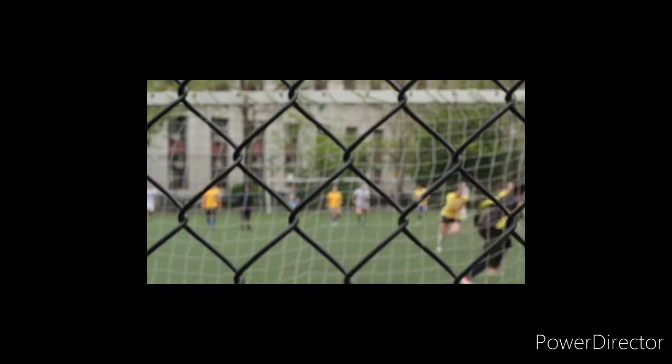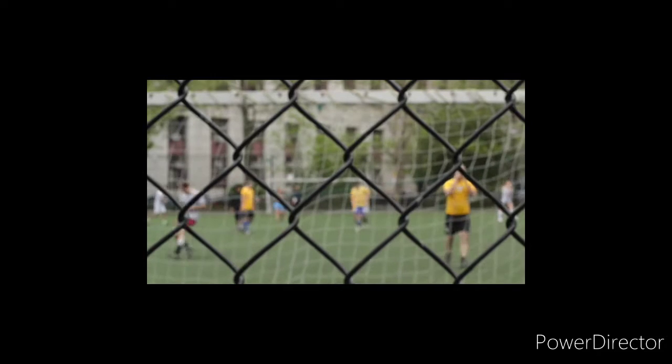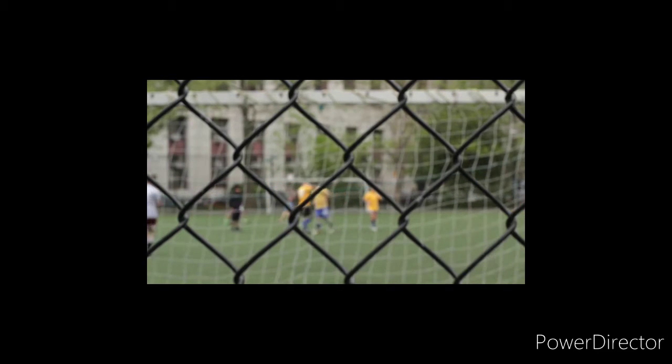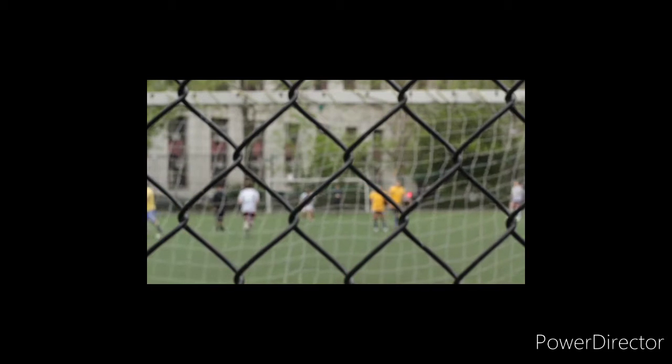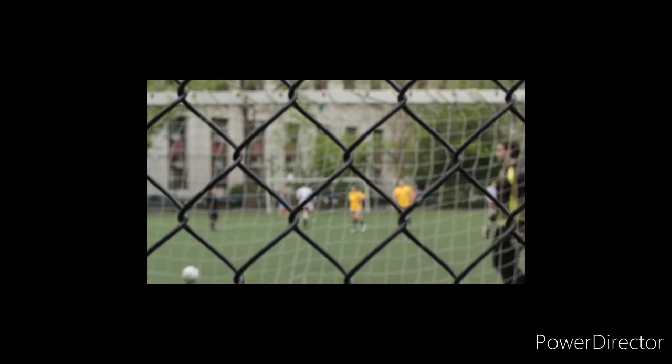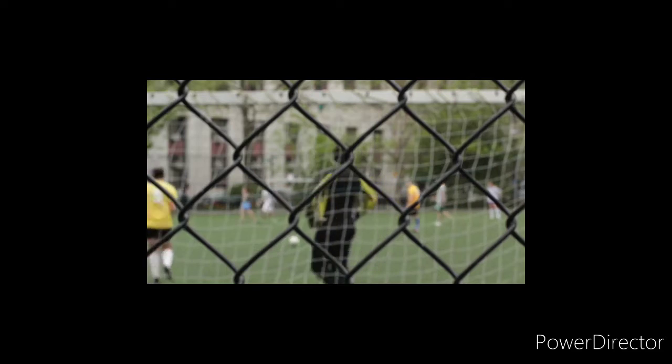As we mentioned before, sometimes your team will be awarded a free kick or a corner kick. This means that you'll be able to either take a shot on goal from a distance or send the ball into the 18-yard box so that a teammate might be able to score. The thing about a free kick is that usually a wall of opponents is placed a few yards in front of the player who's about to take the shot on goal. This is used as an extra defensive measure to help the goalie cover the goal.